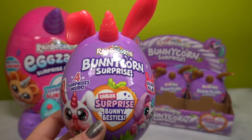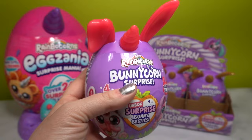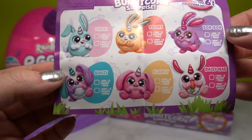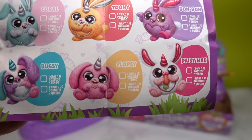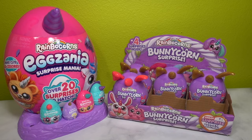Now let's open a Bunny Corn surprise. This Bunny Corn egg has pinkish ears and a pink horn, and you can collect six different Bunny Corns. There are four surprises inside but only one Bunny Corn. Here is the guide of what you can get inside - the six Bunny Corns you can collect are Coral, Toonie, Bon Bon, Daisy May, Flopsy, and Bugsy. These are all super cute! I am very partial to Bugsy - I love anything with lots of fun color.